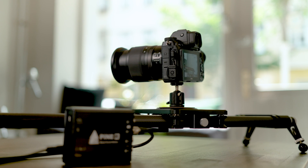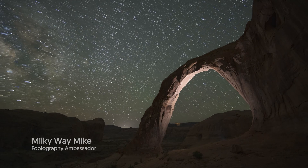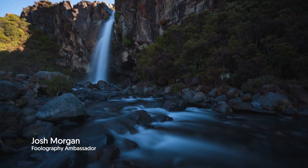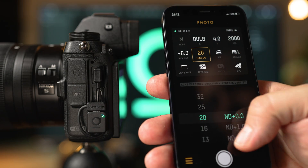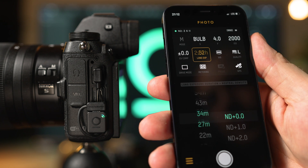We can also sync timelapses with the movement of motion controllers. Our long exposure feature helps you take perfectly timed exposures up to four and a half hours. To get rid of ND filter calculators we even added a setting that will adjust the shutter speed for you when adding or removing ND filters.